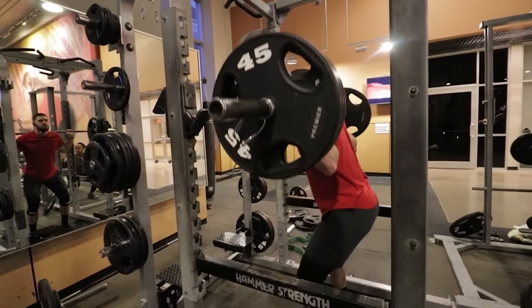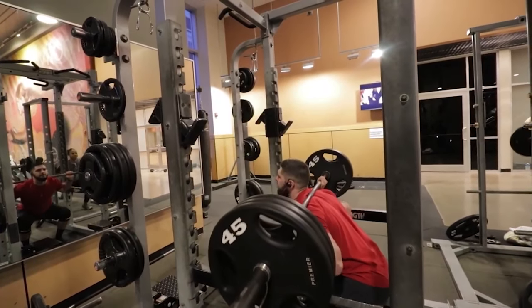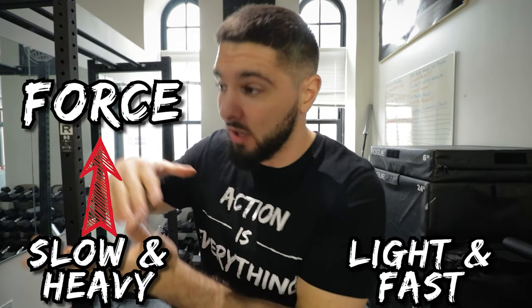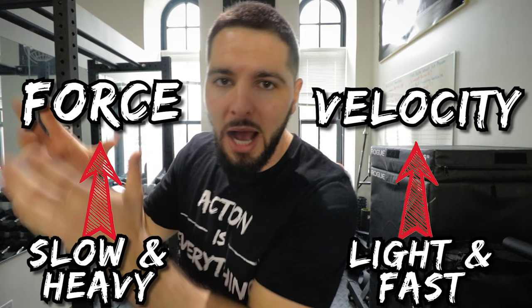When it comes to a peaking phase, we are generally going to be using lighter weights because with lighter weights you can move the weights faster. We use lighter weights or bodyweight and we do accelerated movements focusing on velocity — trying to move the weight as fast as possible. Think about a back squat: if you have a lot of weight on the bar you can't move it very fast, but you increase force and strength. The heavier the weight, the more force; the lighter the weight and the faster you move it, the more velocity you're working on.